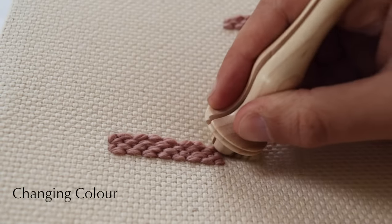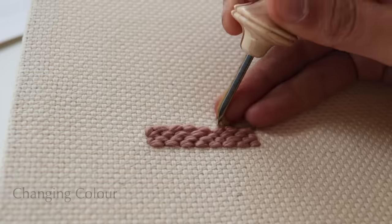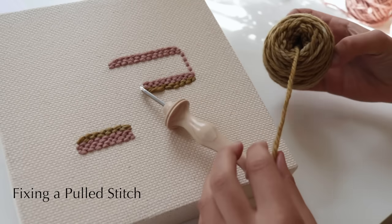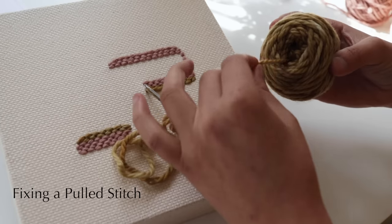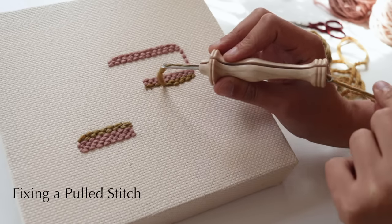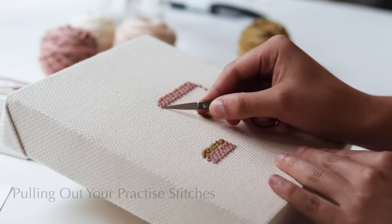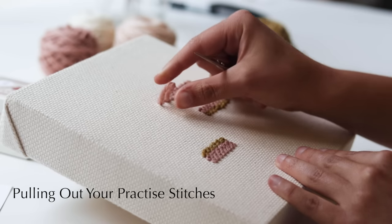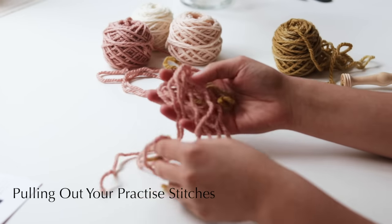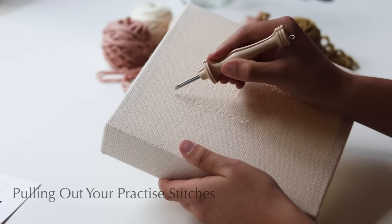Then you can just continue punching where you left off. Remember to pull the loose thread through to the back to keep your working surface neat. It's not going to be perfect the whole way — you may come across a pulled stitch, which is generally because you don't have enough slack in your wool or it's caught on something. To fix a pulled stitch, pull those stitches out and pull back on the wool until the tip of your needle is back at its original point, then keep punching. Once you're comfortable and have done some practice, pull out all those stitches — don't throw them away, we'll reuse them. Any holes left in the canvas won't show in your final piece.